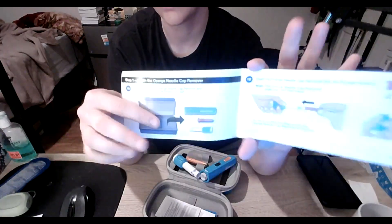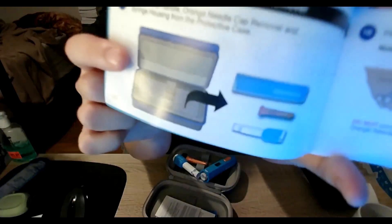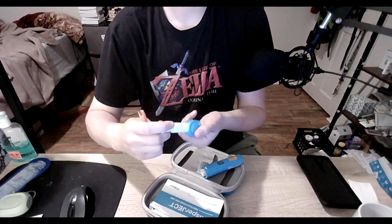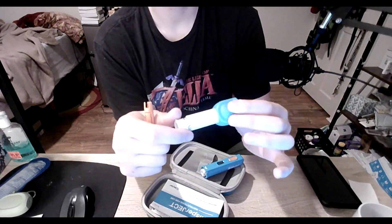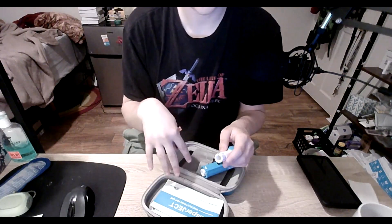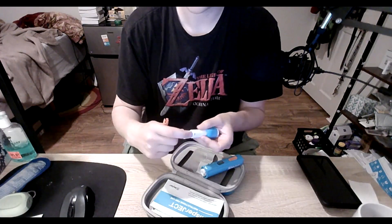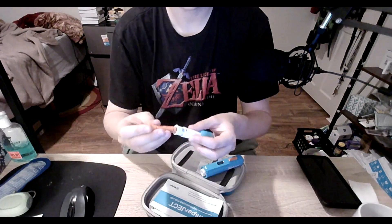The orange pin is to set up the injection depth. So you take this pin and set it to whatever depth you need, which you can work with the company that sends this to you to find out a little bit more about the depth you need. Sometimes it doesn't even need to be that deep.